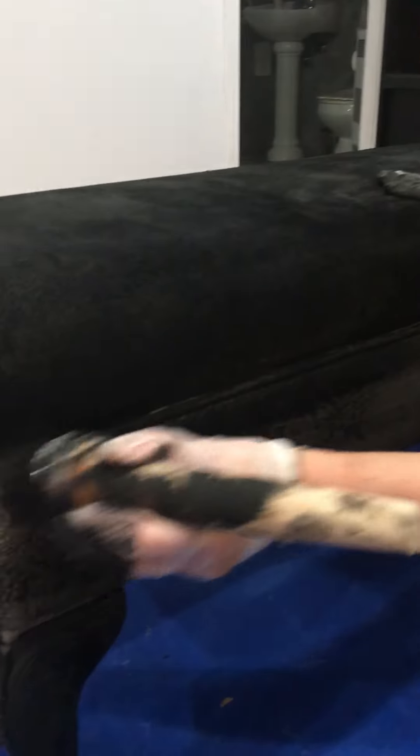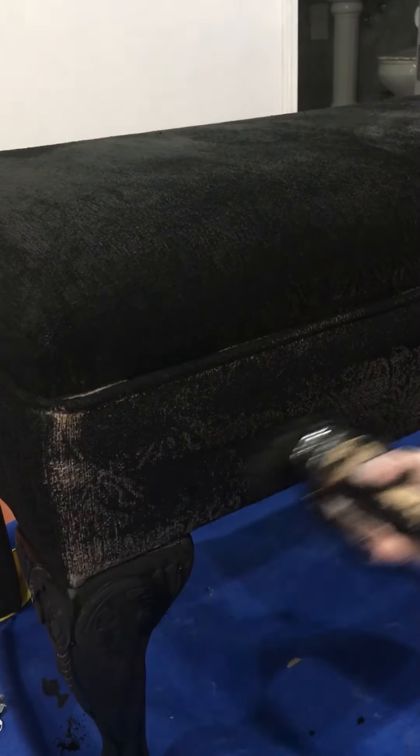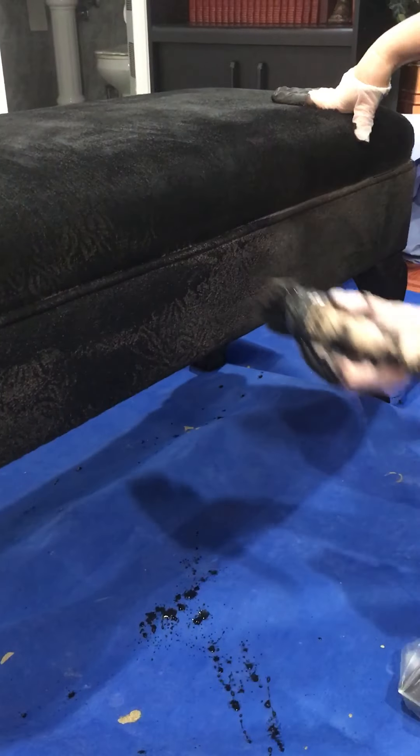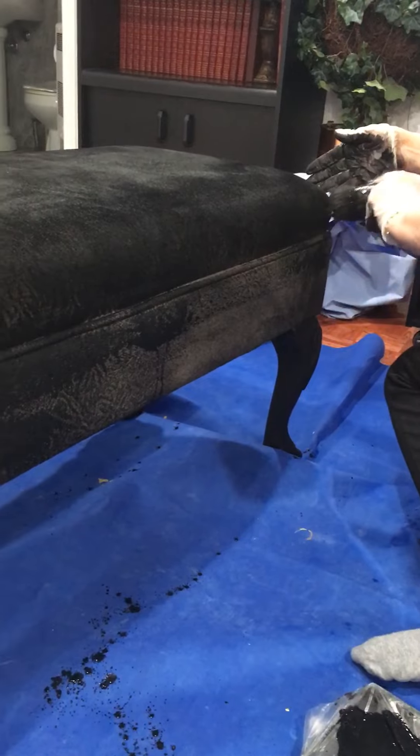We water it down, and the sponge was a mistake — this is the brush to use. So this is just watering down quickly, and you use chalk paint. So easy with this.